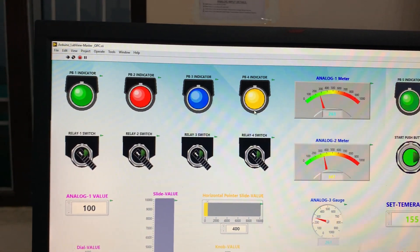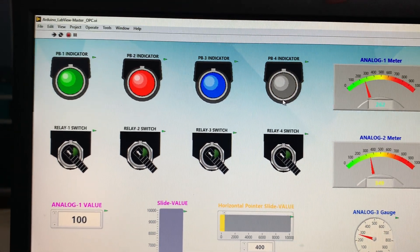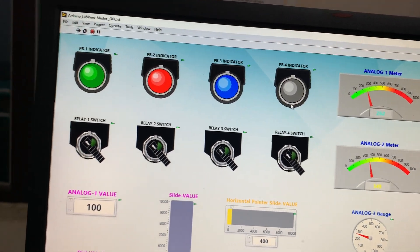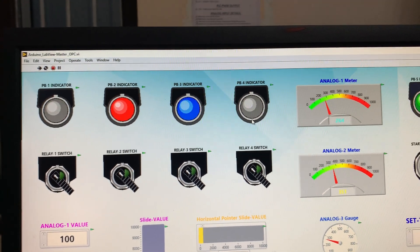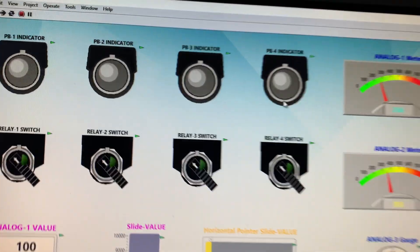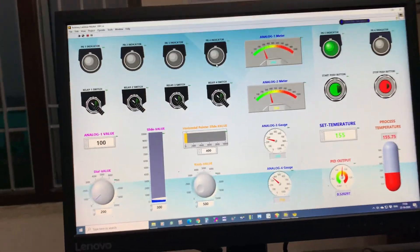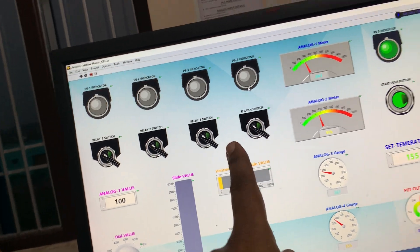On the second screen you can see all four relays are on, but the switch is off on the first screen. Now I stop them one by one from the second screen: stop, stop, stop, stop. I have stopped from that panel, demonstrating that I can control the same controller from here.